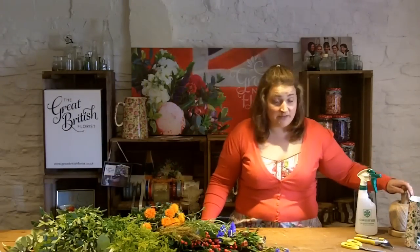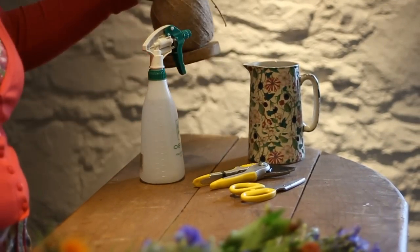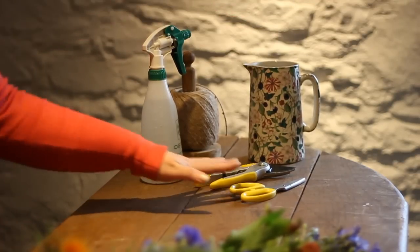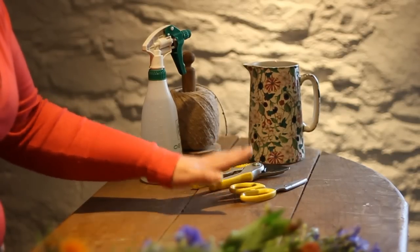Hi, I'm Stacey from The Great British Florist and today I'm going to show you how to make our traditional rustic jug arrangement for the table centre. What you're going to need is a nice spray set on a really fine mist, some twine, some string or something to tie your posy together, obviously the jug, a scissors and a secateurs. If you haven't got a secateurs, don't worry - a really sharp scissors will do. And of course the most important thing is the selection of flowers you want to use.